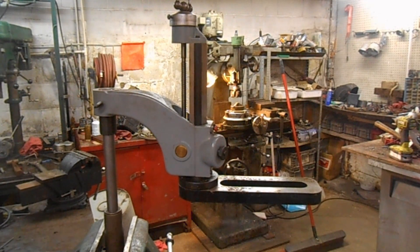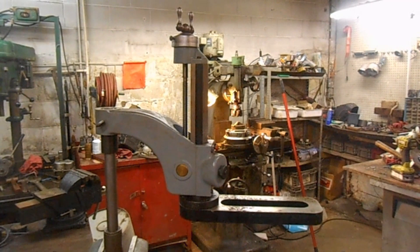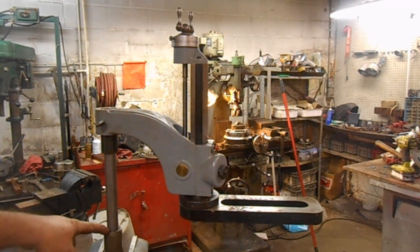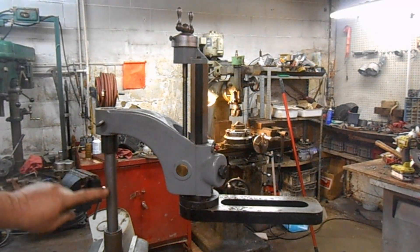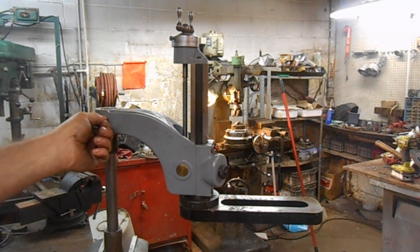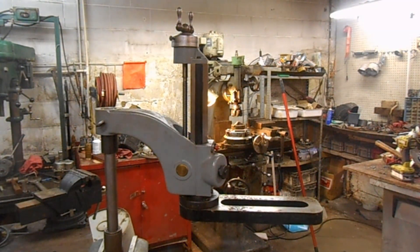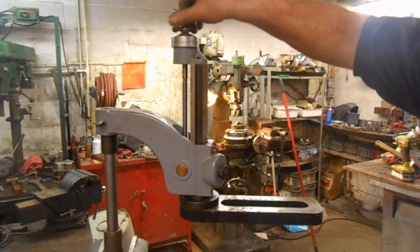It came out better than I thought it would, actually. What it turned out — right here, on both ends of this, they were slightly mushroomed. So all I had to do was open the ends up, and the shafts fit fine. There was a dent on the end of the shaft, so I had to turn on that a little bit to clean it up. But this is the gist of how it works.